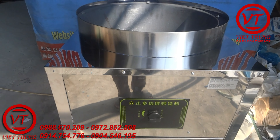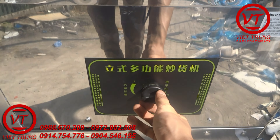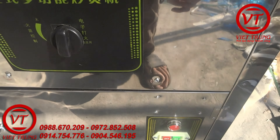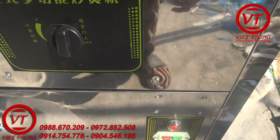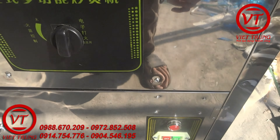Rồi chúng ta sẽ đổ vào bồng rang này. Tùy cái máy của chúng ta đặt là khối lượng rang là bao nhiêu, chúng ta sẽ đổ khối lượng cho nó phù hợp. Máy tức là đẹp, nhỏ gọn.